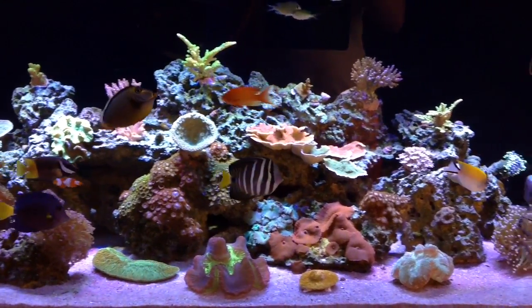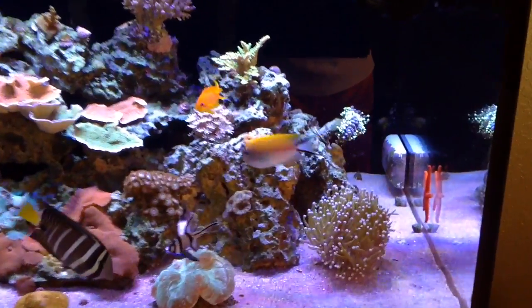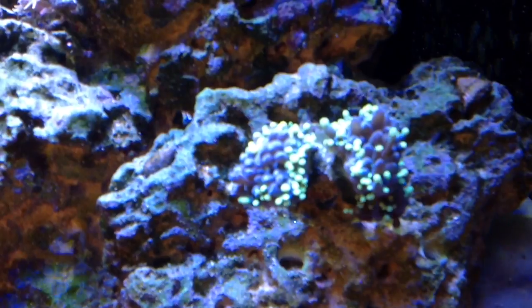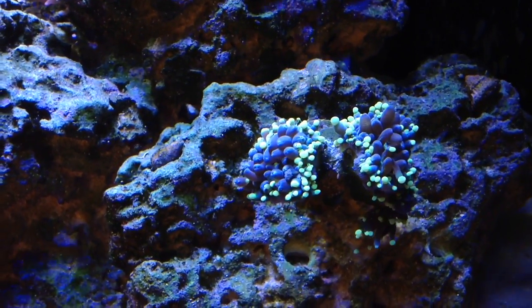I wanted to do a quick warning video. As I was recording my one-year tank update this morning, I noticed my torch coral was not opening all the way. After further inspection, I realized that all the tips have been eaten off.